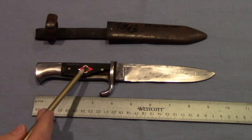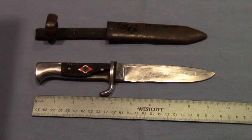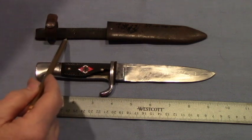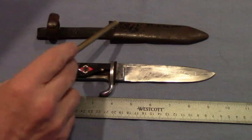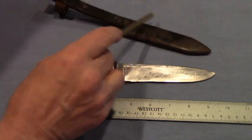Right here was a Nazi emblem, and this was pretty much a standard knife for many of the German youth at the time. The sheath is metal, and it's got a leather loop and a belt holder there.